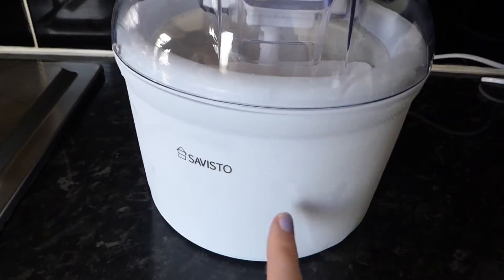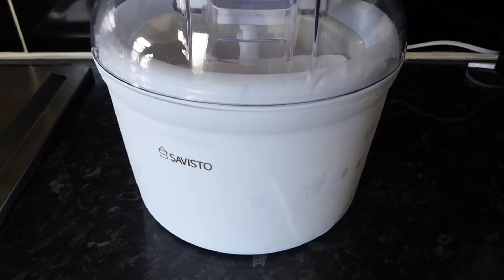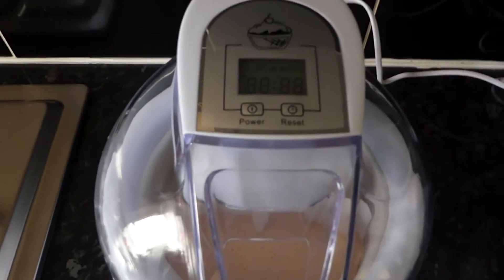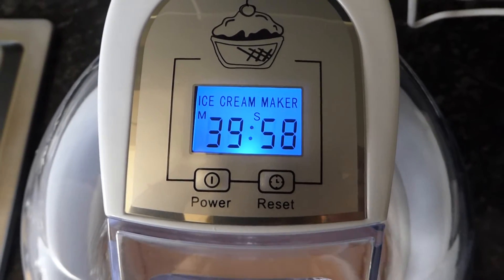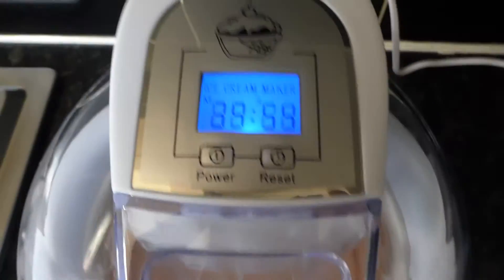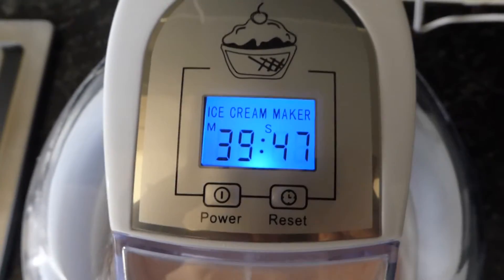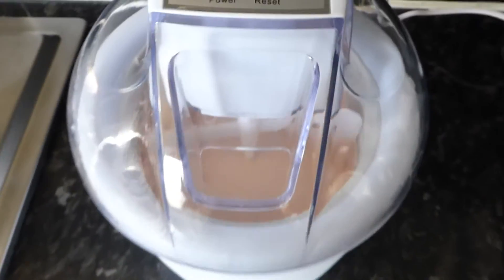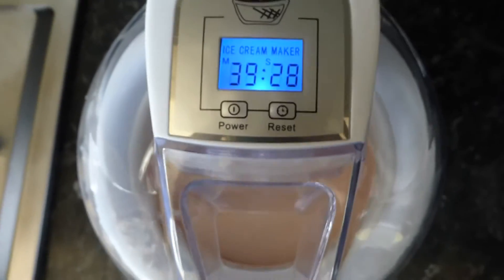The bowl of the ice cream maker has been in the freezer overnight — you're supposed to put it in for around 12 hours so it's nice and cold. When we turn it on, it automatically comes up at 40 minutes. You can adjust the time by 5 minutes each time you press the reset button. I think it says it takes between 20 to 40 minutes, but you just need to keep an eye on it and wait until it's at the right consistency. We'll come back to it in about 20 minutes and see how it is.